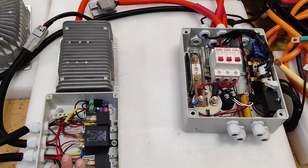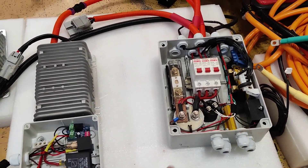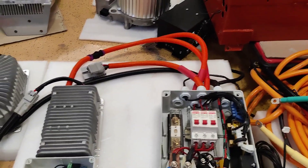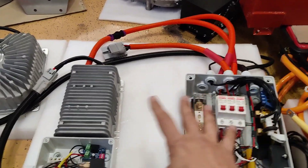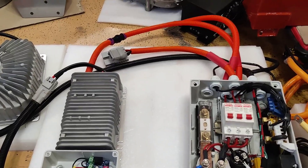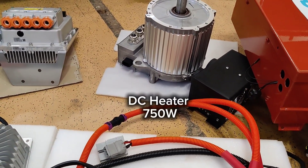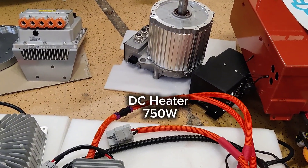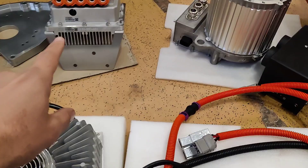This is the pre-charge system — it has everything to get the pre-charging done, including the pre-charge resistor. Most of the wiring is done between these two boxes. Next to the motor we have the heater — a 700 watt air heater that you put inside the cabin.